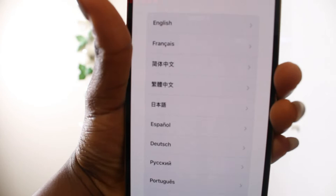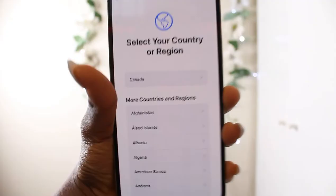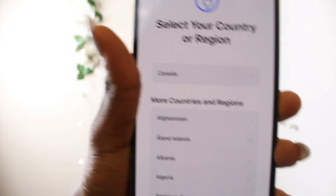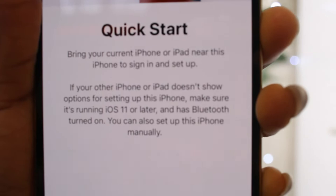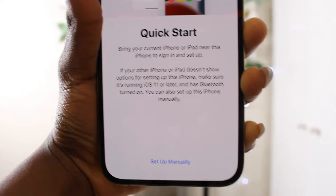It's asking what language my phone should be in — obviously English. My country — let's go to Canada. Canada wasn't showing at first but it was right there the whole time. It says quick start: bring your current iPhone or iPad near this iPhone to sign in and set up, or you can set up manually. I'll do it manually.